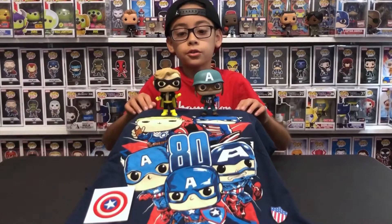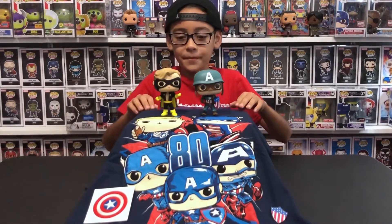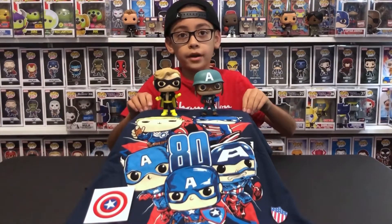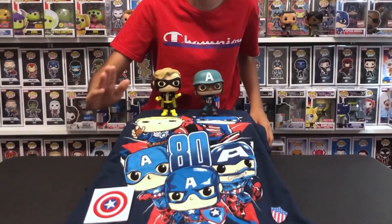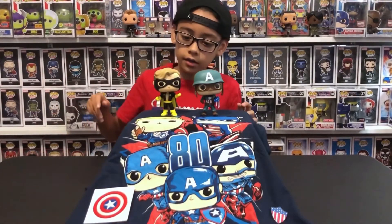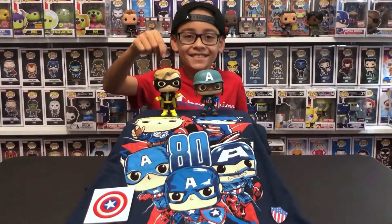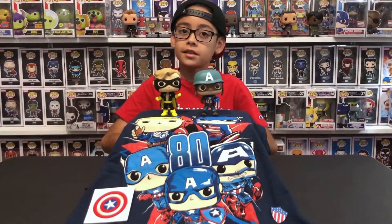He has a giant star on his chest. This was a really cool box in my opinion, besides the smell of the shirt. This is like all the different times of Captain America. Tell me in the comments what's your favorite part of this box. Mine personally is probably the shirt — besides the smell — with all the Captain Americas. Favorite pop wise, probably Nomad. Tell me in the comments, and don't forget to like, subscribe, and share. See you guys in the next video!